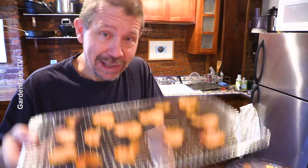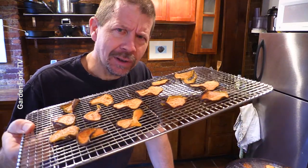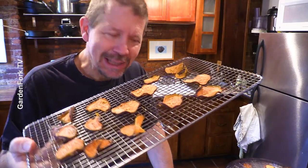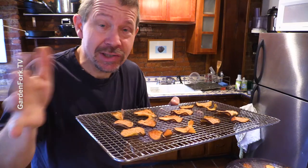They really love these things, and they're expensive in the store. It smells really good though. I want to eat these, but let me show you, let's just get started.